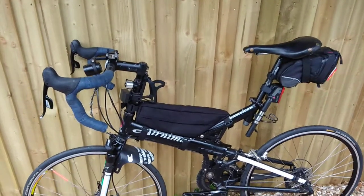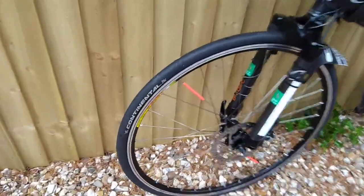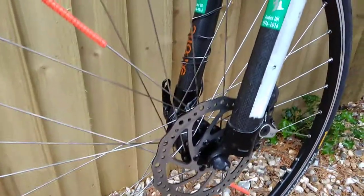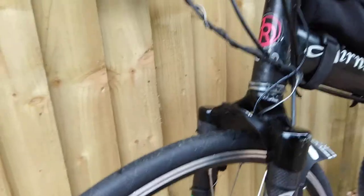This is the Animal Chameleon and it's been changed over to 650C wheels. See here, basically a disc brake and a different fork gets you the size for a 650 wheel.